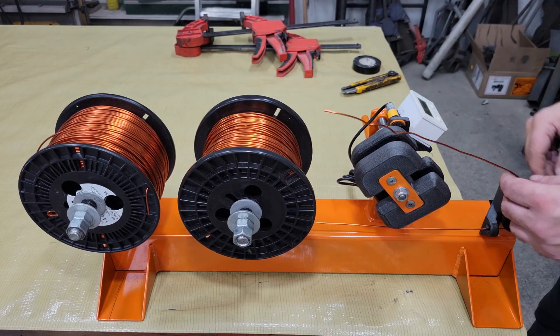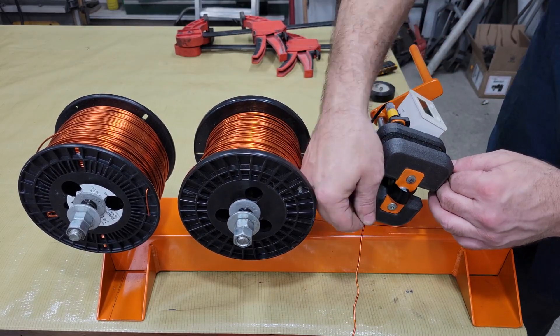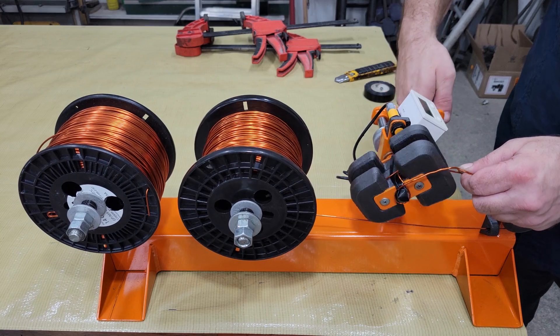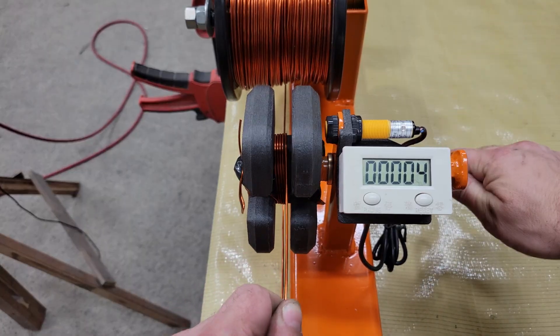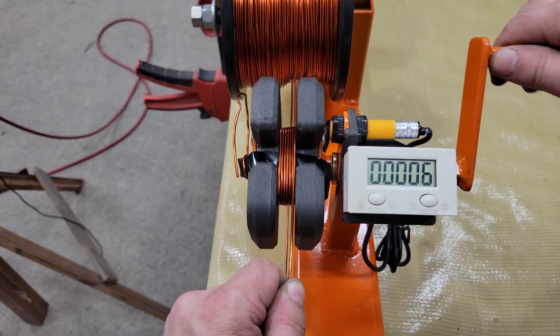Before I start winding, I like to wrap a piece of electrical tape around the coil mold with the sticky side out. When the coil is finished, it needs to be taped up before it's demolded to help retain its shape, and I find it's easier to put the tape in place at the beginning instead of trying to fish it through the coil after winding. I start winding by extending the wire about 8 inches beyond the mold. This end will be the start end of the wire, and the extra length will be used to connect to the next coil in the same phase when assembling the stator. The trick to winding good coils by hand is tension and patience.